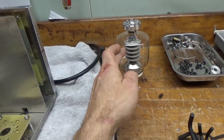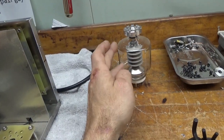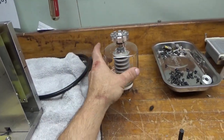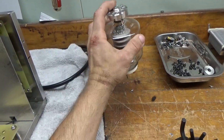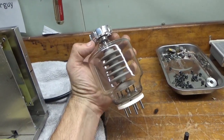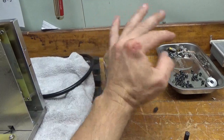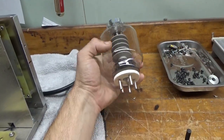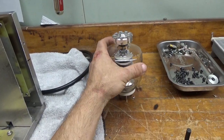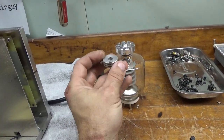The 3500Z has a grid-to-filament short and leakage between the plate and grid. This tube has an aftermarket anode cooler connection. This tube has a skinny pin coming out of the top, so I cannot reuse this with a Penta or other tube that has the fatter connection. So I will be replacing it with the proper one for this amplifier.